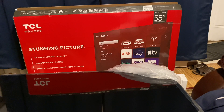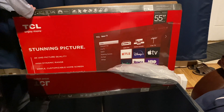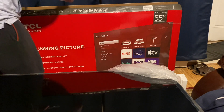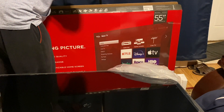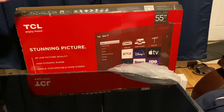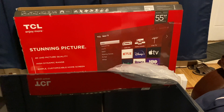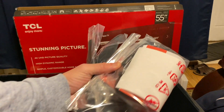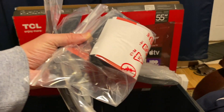The next thing I did was cut open the top of the box. That's where all the cables are, and the TV stands and the remote. So let's see what's inside.